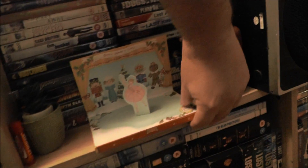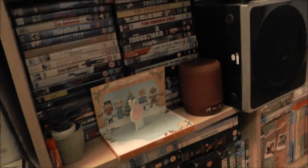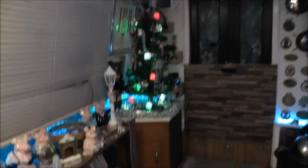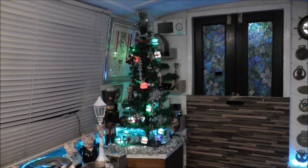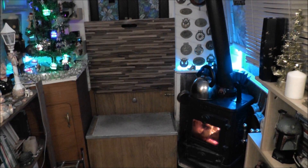There we go, lovely. So yeah, that's my little foray into Christmas. Hope you enjoyed it, and if you did, I'll catch you in the next episode of Narrowboat Florence Rose. Bye for now.